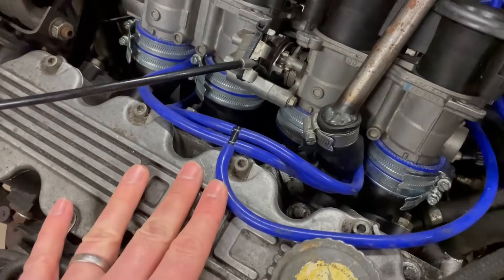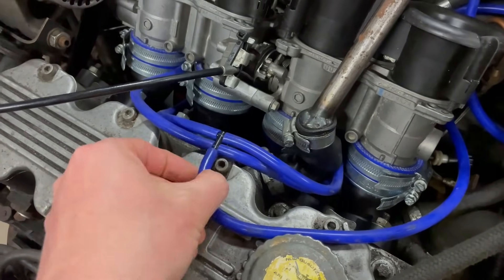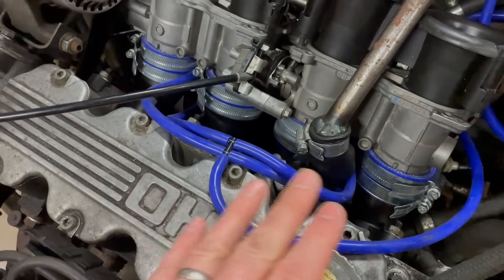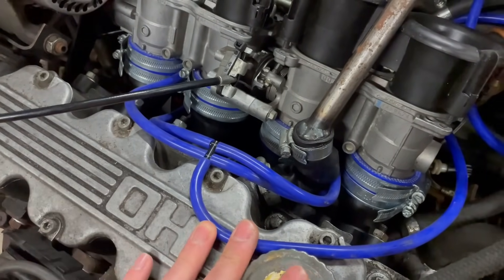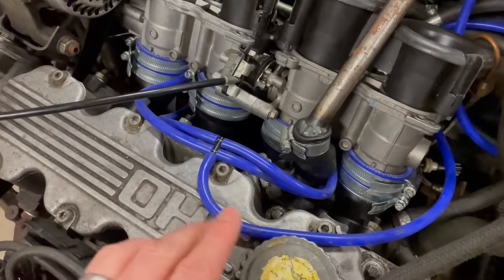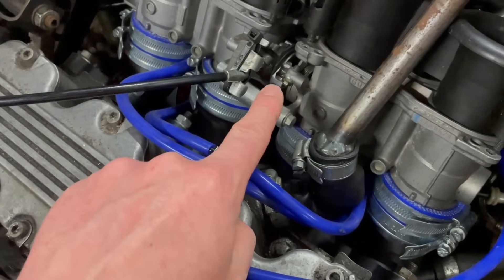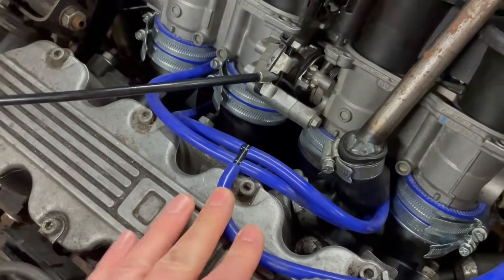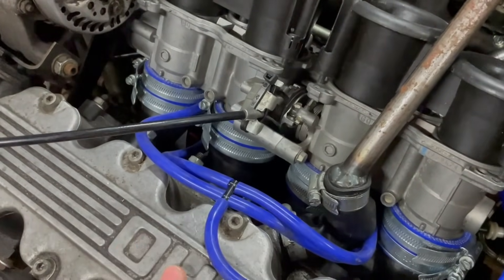For manifold air pressure, you want to take a feed from each individual runner and combine them into one — this smooths out the individual pulsations from the inlet valves closing and gives a nice smooth signal to the sensor. This goes off to the fuel pressure regulator and then the ECU. I'm not actually going to use this for load sensing — I'm going to use alpha-N, which uses the throttle position sensor. That's very useful for ITBs, but it has some downsides we'll cover in the tuning section.